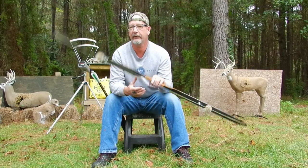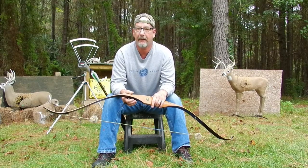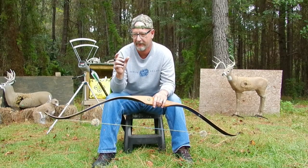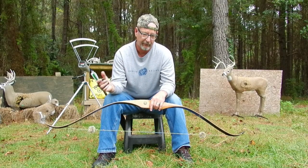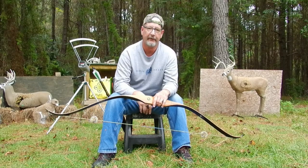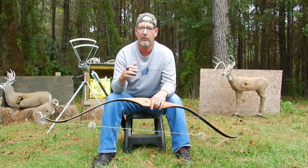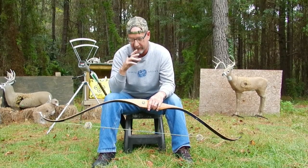Hello everybody, Todd here — all things archery and shooting. Today we're going to be doing part two of my Aim Small Hit Small series. I did a series on this about three or four months ago where I shot different things, progressing to smaller and smaller targets — from a piece of fruit all the way down to a quarter. This is going to be more in-depth, covering the mechanics of how I shoot my bow and how I maintain and achieve that accuracy level.